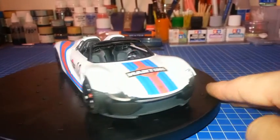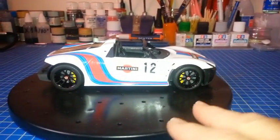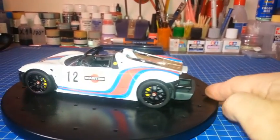A little tour of the horizon — the bodywork is mounted on the chassis, and of course there are spoilers which will hide the details inside, unfortunately, but it's like that and we don't have the choice.